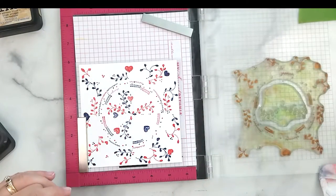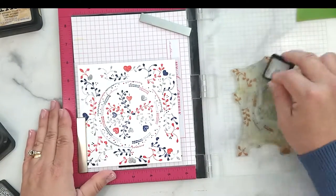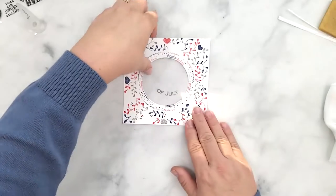I run this through my die cutting machine off screen with a three inch round die cut to cut the very center out. I also die cut a four using the Simon Says big number dies and schoolhouse red cardstock backed with double-sided adhesive.